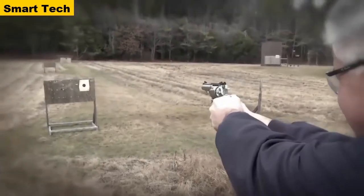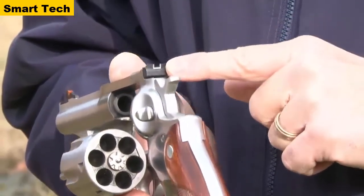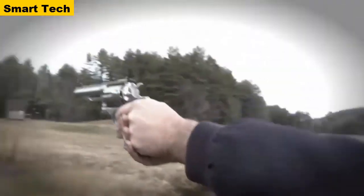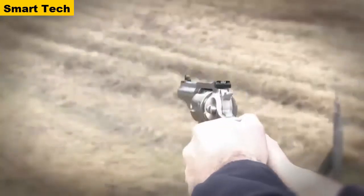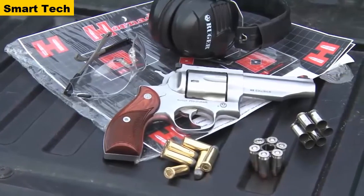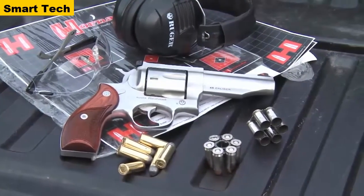The Ruger Red Hawk in .45 Colt also comes with an adjustable rear sight, adjustable for both windage and elevation, with a white outline for easy target acquisition. Couple that with a red ramp front sight and you've got a great sight picture. The Ruger Red Hawk in .45 Colt is just a great all-around gun, makes a super competition gun, and it is just a lot of fun to shoot. Available at your local firearms retailer.